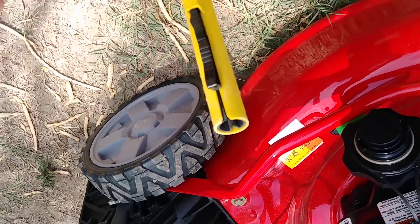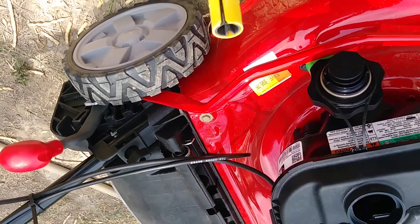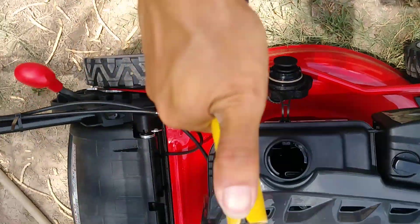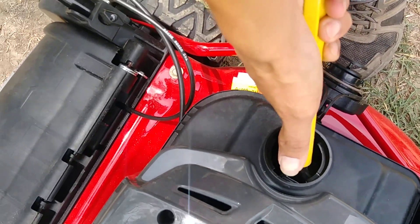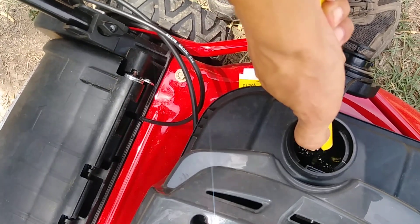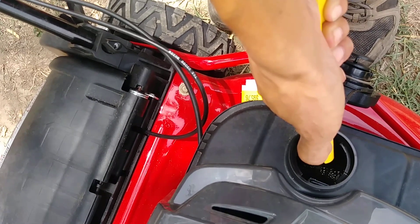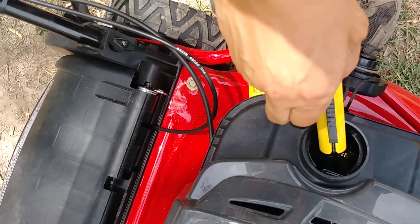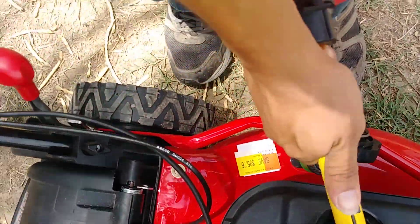I don't have a tripod set up, so I'm going to do it one-handed so you guys can see. This thing's not that heavy and doesn't have too much fuel in it. Just make sure you have your fuel in there, press down, pull the trigger, and you can pour slower or faster. We're just going to put a little bit of fuel in there, just in case we need to tip it over when we do the tire fix.